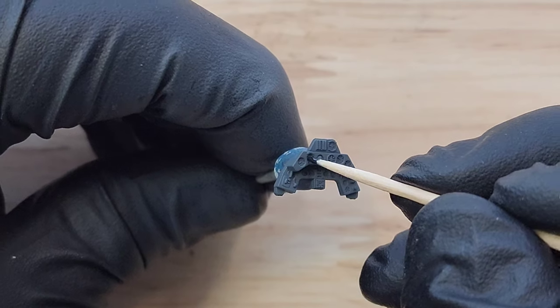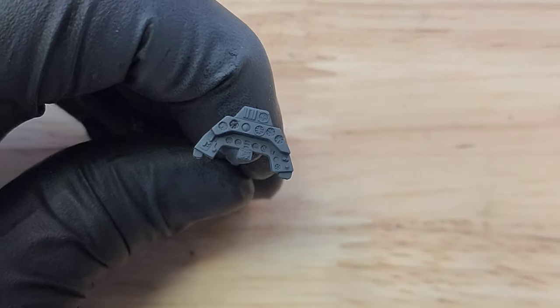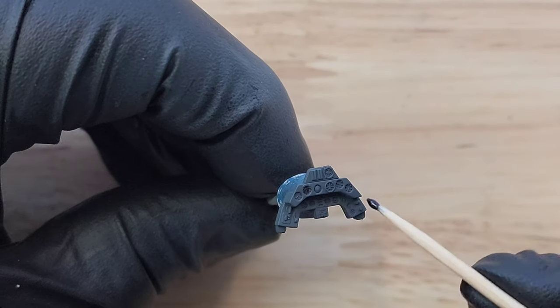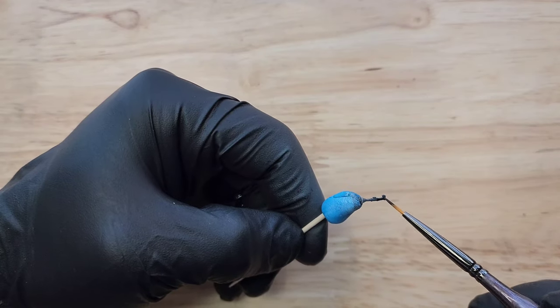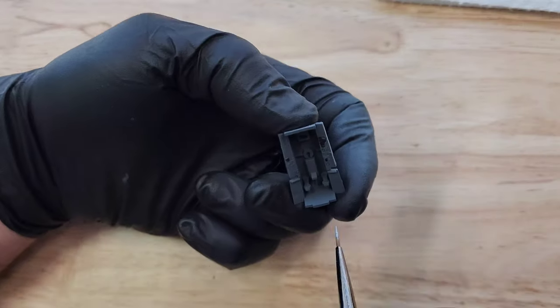I'm using a toothpick to apply black to the dials in the control panel. This is a tad tricky — you have to be very precise and have a perfect amount of paint to get it right. I suggest adding a drop of water to your mixture so that it flows a little bit better into those dials. Then I paint the control stick and move on from there.